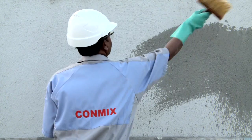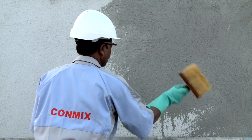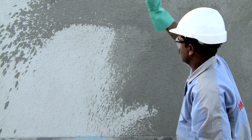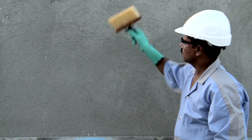Neutralize the suction in the background with potable water. Allow some time for the free water to disperse before applying C500. Do not apply on wet backgrounds.